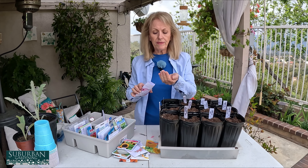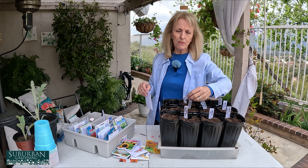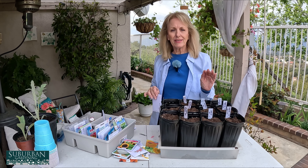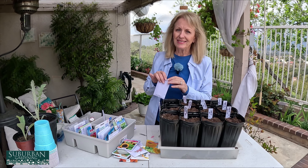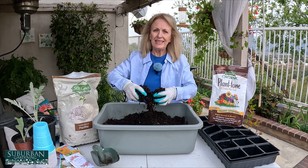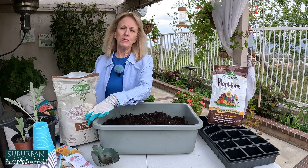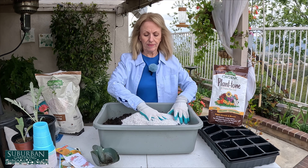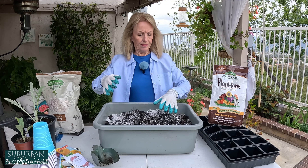Once I'm done planting all of these seeds, I'll go ahead and water them in really well. I'm starting with soil that's a little damp so it will absorb the water well and they'll be ready to germinate. Then I'm going to put them in my makeshift greenhouse made from my patio table. Now let me show you how I mix the soil — I use regular potting soil, which is a little more sterile than garden soil and won't burn the little leaves.